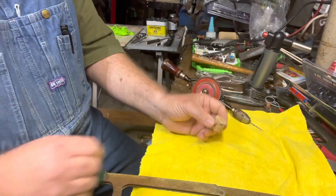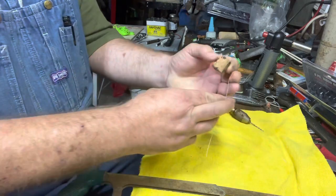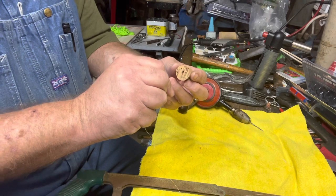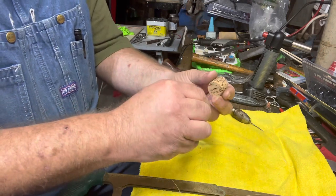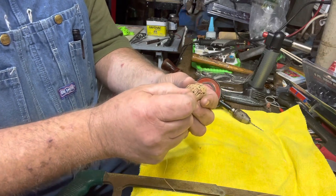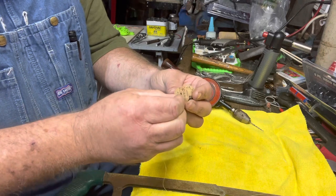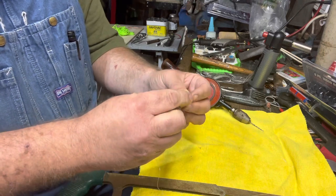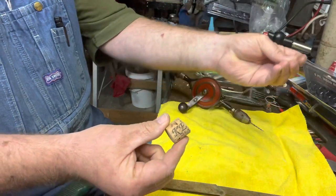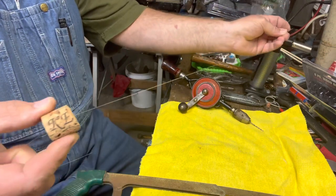You can paint it if you'd like a nice bright color. I've got a piece of fishing line here. If this was coming from your pole, you would slide the line — no hook or anything — down through the hole in your cork. This side is where you would tie your hook on, and let's say you want it about that deep in the water.